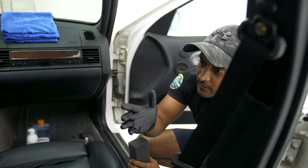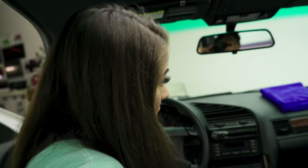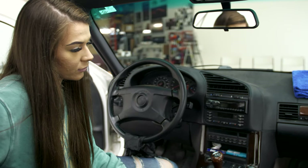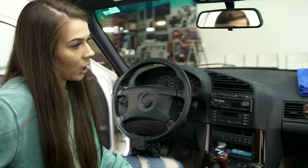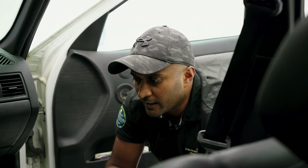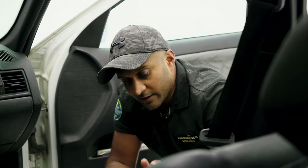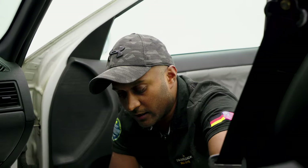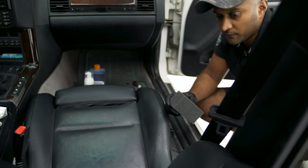So you've seen how we clean leather seats using our products. The next stage is obviously to look at a minor restoration job. There are various levels of restoration, but this seat here requires just a minor restoration. The main area that we're going to be fixing is going to be the bolsters and the flank here of the seat.